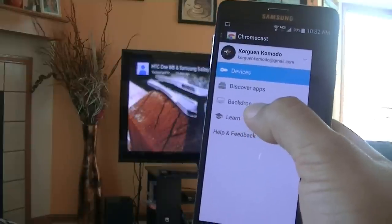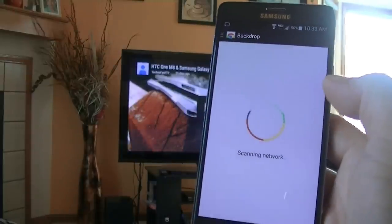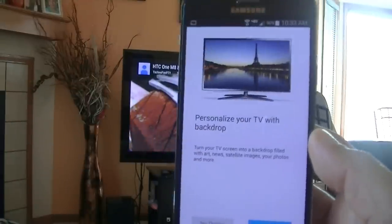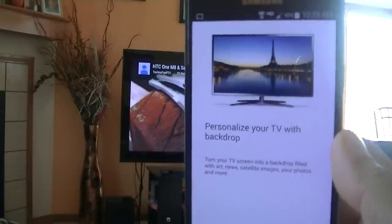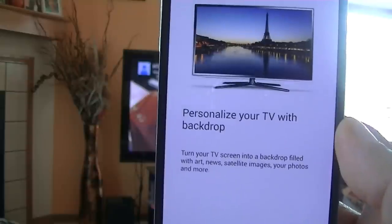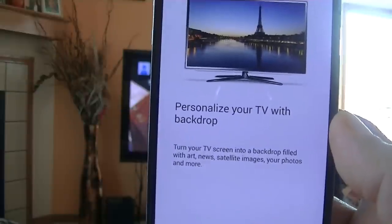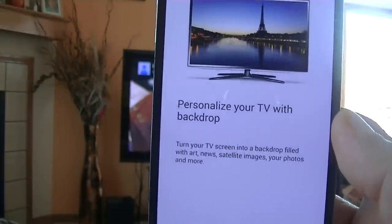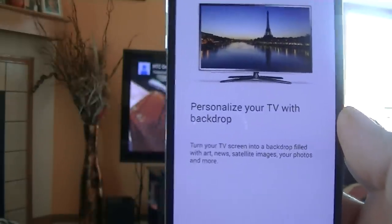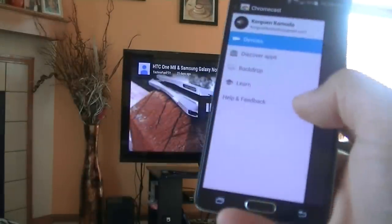There's also the Backdrop feature — let's see what that is. The Backdrop application lets you personalize your TV. As you can see it says: 'Turn your TV screen into a backdrop filled with art, news, satellite images, your photos, and more.' That's a really cool option.